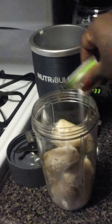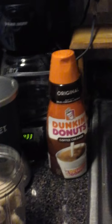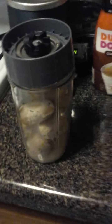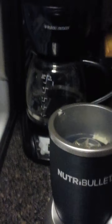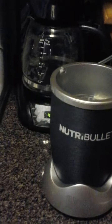Just a little. And we're going to pulse it — not blend it, pulse it for a little bit. These bananas are real, real frozen so we're gonna shake it.